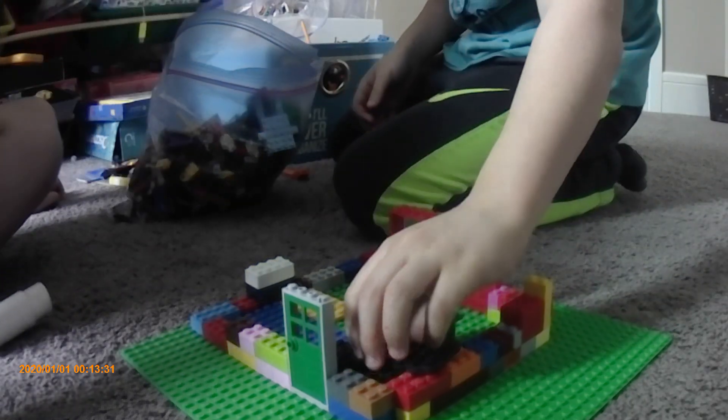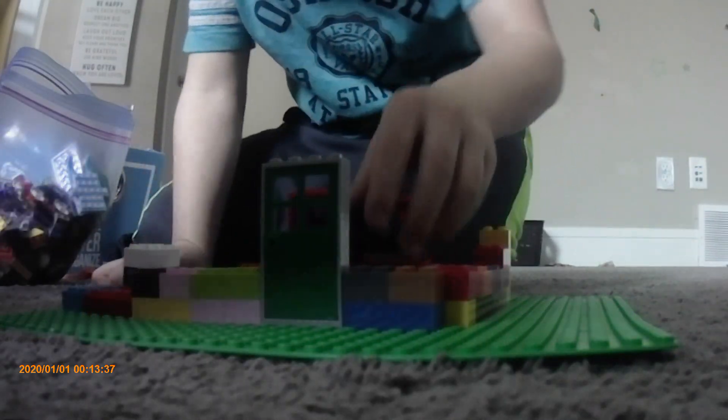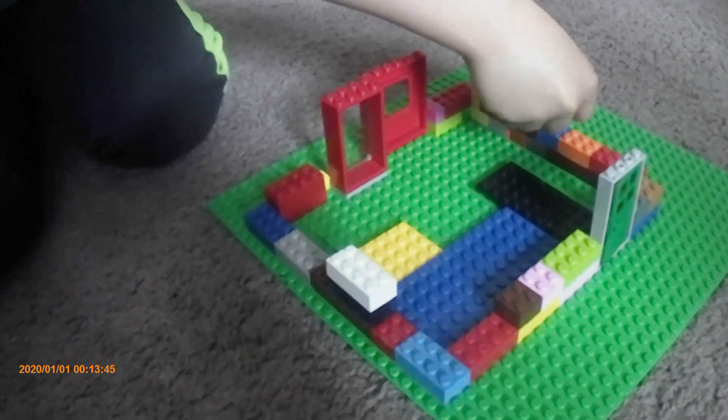We need the flooring. Yeah, we're gonna put some floors in, so then we can see. This is the house so far. We are not even close to done.